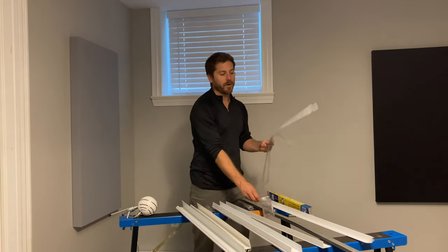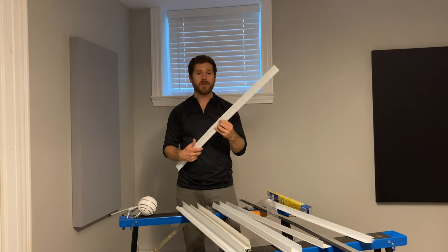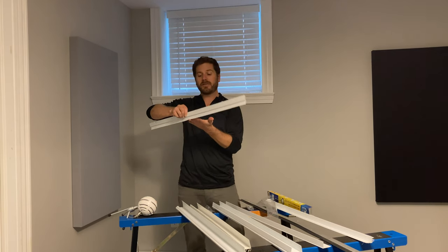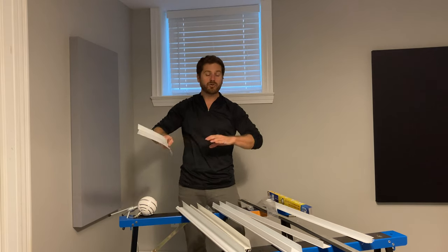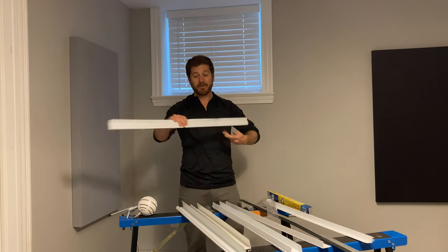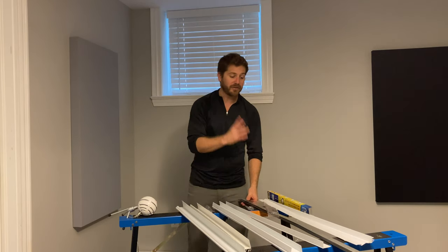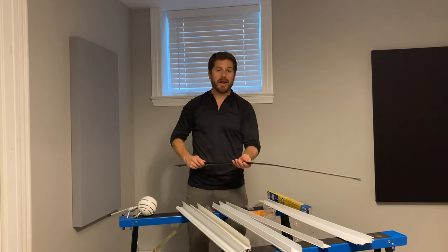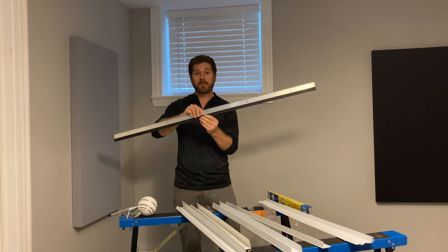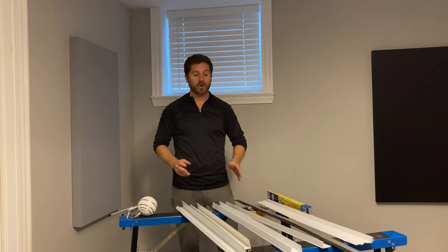One type of door sweep I would avoid is the cheap $3–$4 kind — they're extremely flimsy. That rubbery section will drag on the floor and catch on pebbles, eventually developing holes and failing to do its job. The industrial rubber type I mentioned is the one I recommend — it works a lot better.